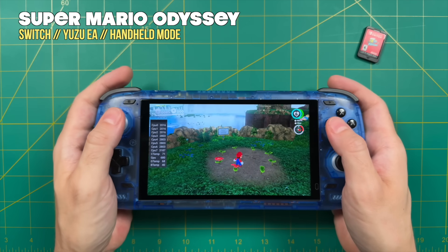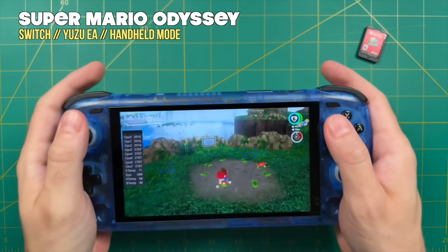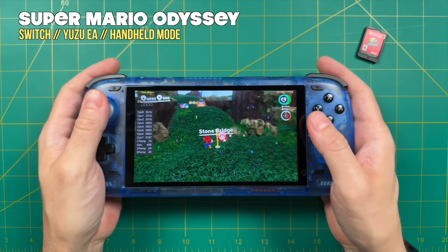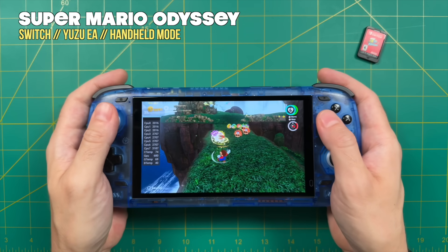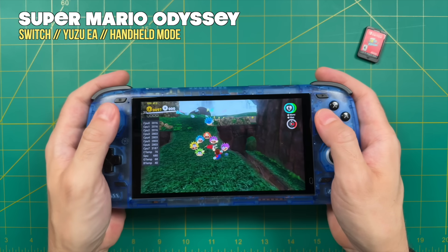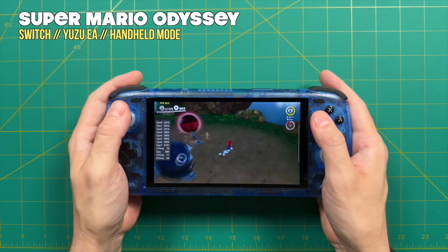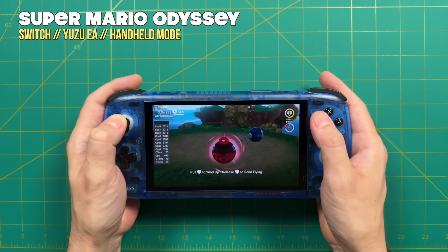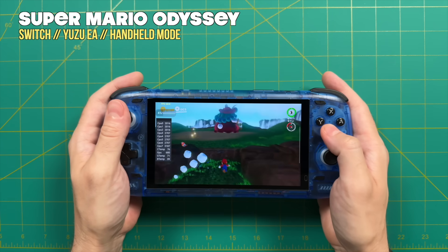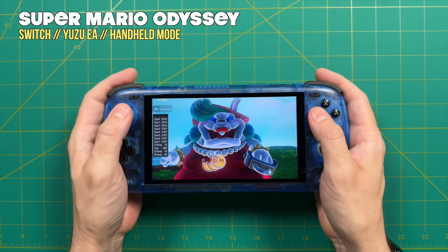A couple of other housekeeping notes: there is full gyroscopic control support within the Yuzu app, so games like Super Mario Odyssey where you shake the Joy-Cons will work. Also, when you first start playing a game you'll often get significant slowdown — partly due to shader compilation. I also found that playing for a long time without closing the app causes slowdown. For Super Mario Odyssey, I initially saw averages around 40fps and thought it wasn't playable. But when I booted it up again later, everything ran at full speed — including parts that were previously at 40fps. So if a game feels slow at first, let the shaders compile, fully close the app, maybe reboot, and try again. With Super Mario Odyssey it was a night and day difference — I'd now consider it fully playable.